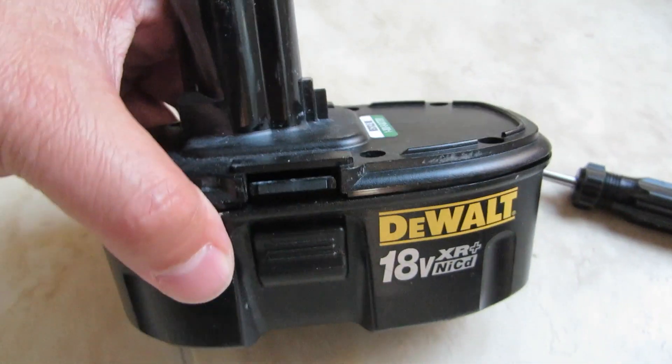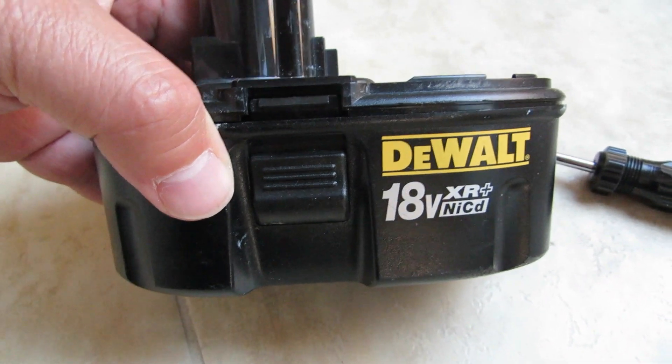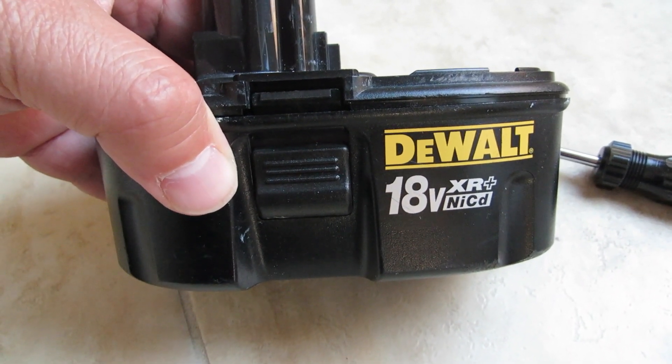Hi everybody, welcome to the video surprise of the day. Today I have my drill battery, which is completely dead. It doesn't charge anymore.